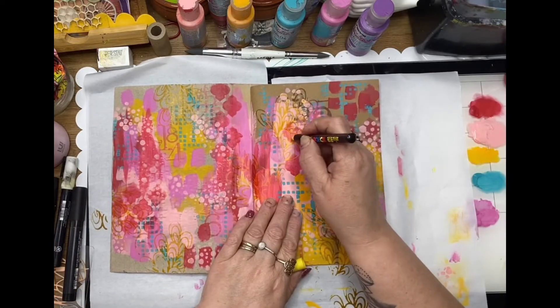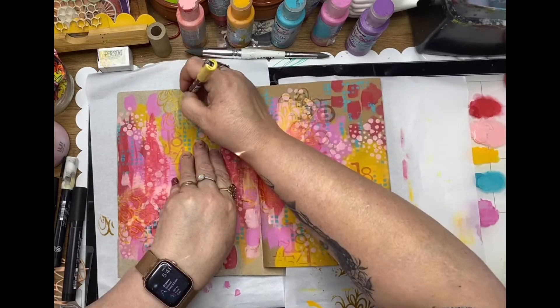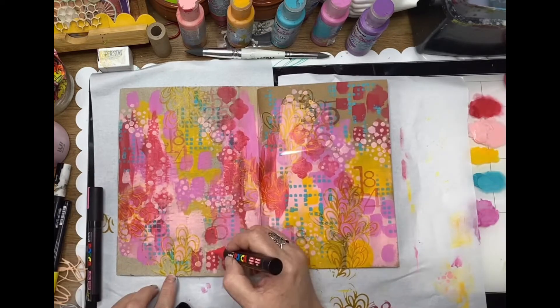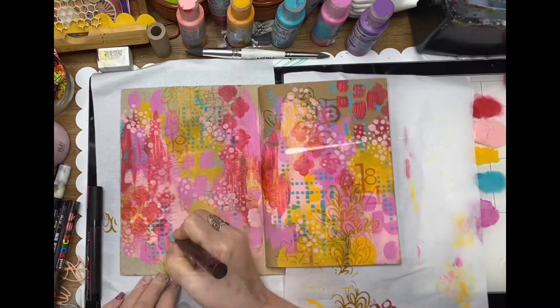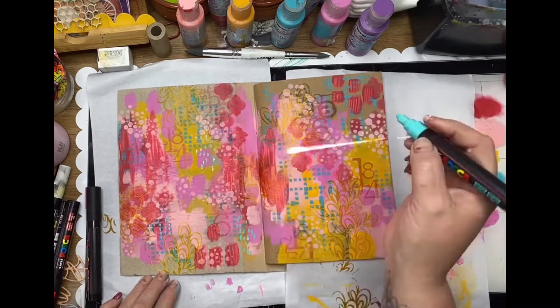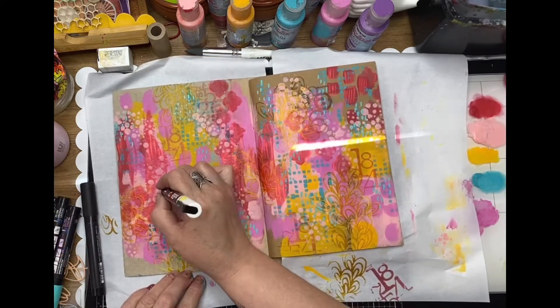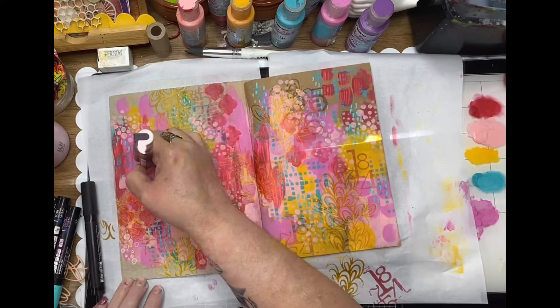Now moving to my Posca pens — I'm just going to doodle over the top of those stamped and stenciled areas, just making a little bit more mark making in the background with a little pop of color. Some little dashes over those crossword stencils and a bit of doodling around those little circles from the Random Dot stencil as well.